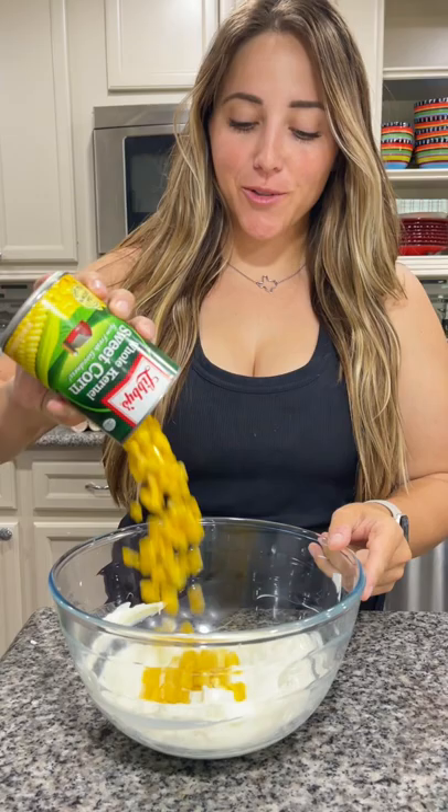In a bowl, you're going to add four ounces of cream cheese, a half of a cup of mayo, and half of a cup of sour cream. Now mix that all together.